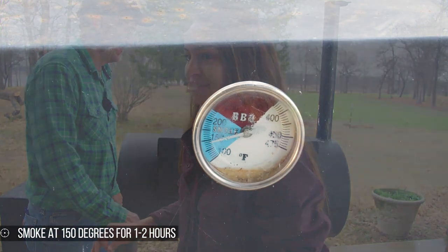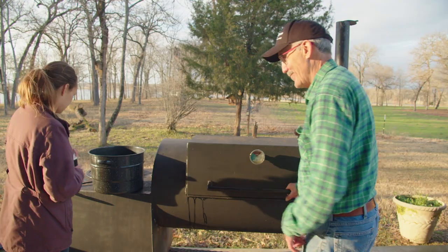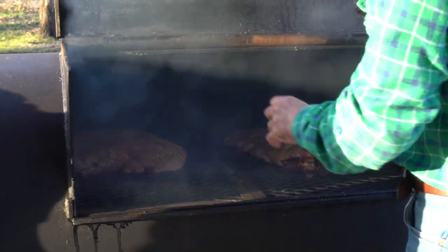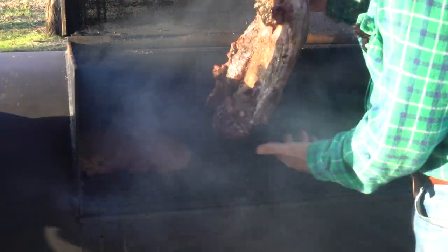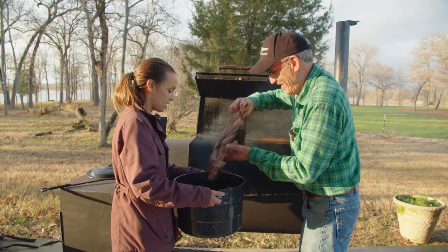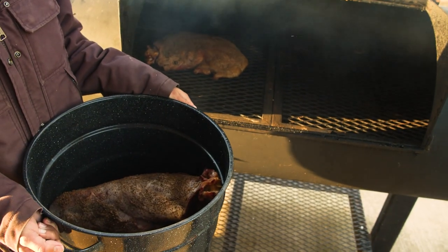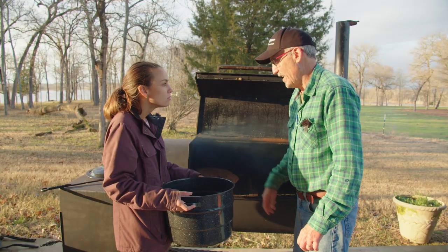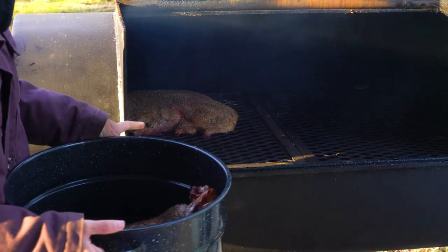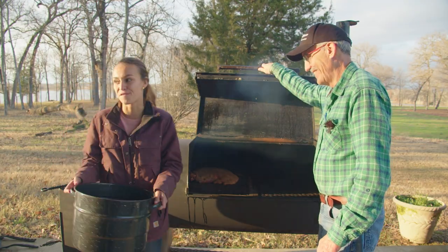All right, let's see what these turned out like. Oh my gosh, it smells amazing — look at that deer shoulder, that's beautiful! We're going to put it in here with a couple cups of water and put it in the oven at about 205–210°F — real low and slow. We're going to leave the pork on the smoker to get a nice crust, but it's looking pretty good so far. I can't wait for supper time!